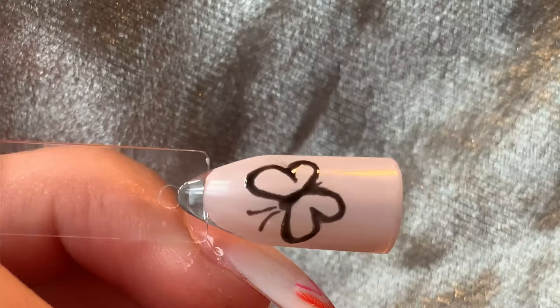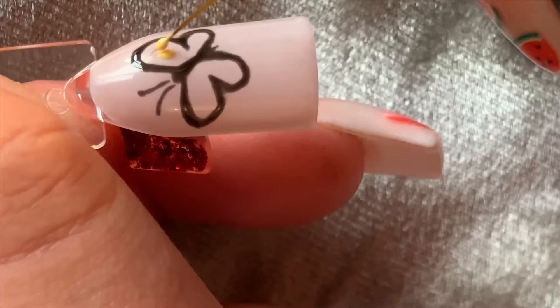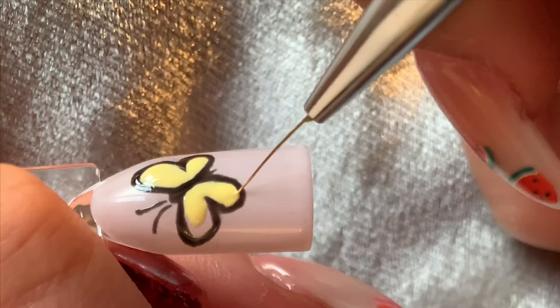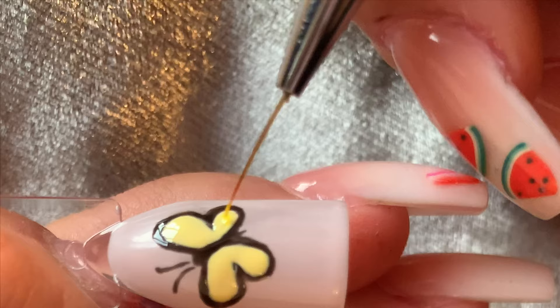I picked some light and bright colours for my butterfly, as I knew that the black outline would show up really well. I gradually started to fill in the wings with the same fine brush I used for the black outline. After curing that first layer, I went in with a different colour — yellow — just to create some different shades within the wing.